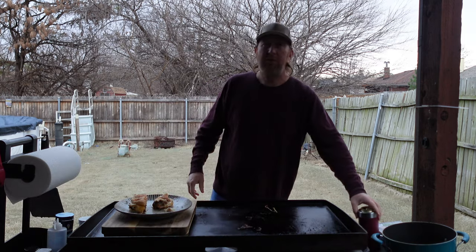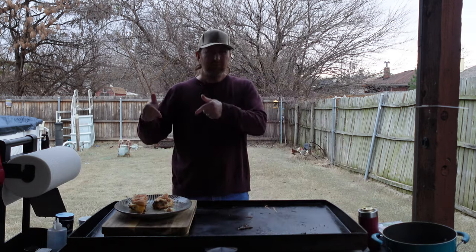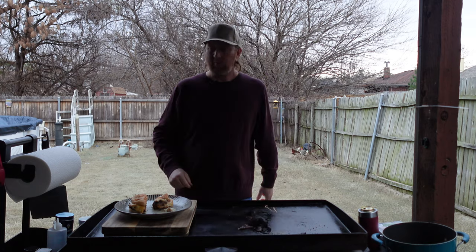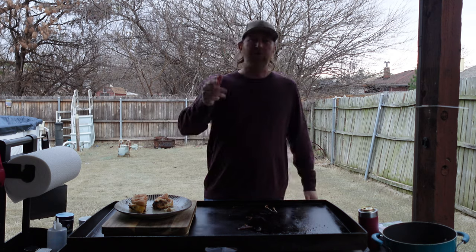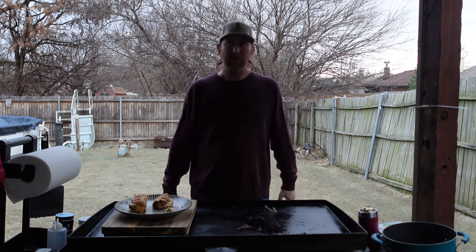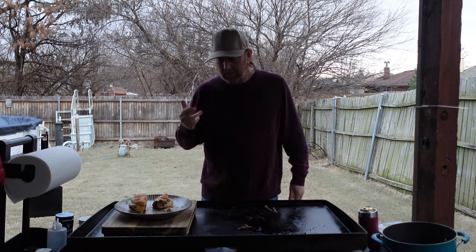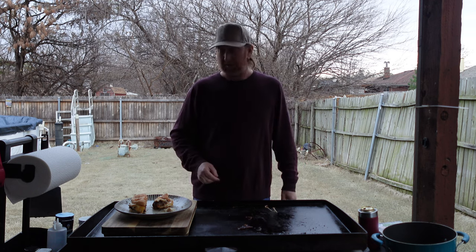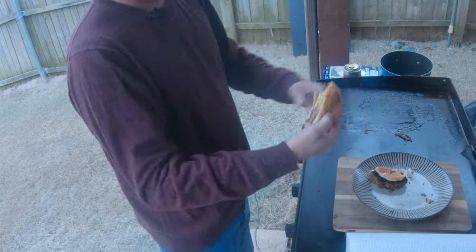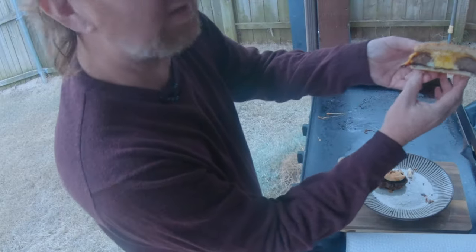The next time you think you want a burger with an egg, right here — oh, that's good! I want to thank Just Cook the Damn Food for the great idea. This is an excellent, excellent item — I'll be making it again. I mean, come on now, take a look at that. I want to thank you all.